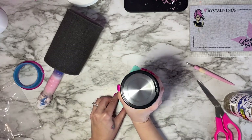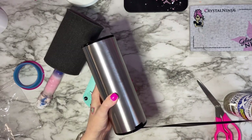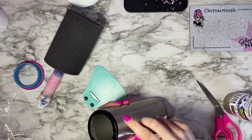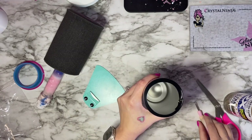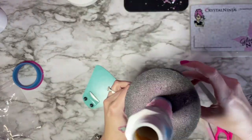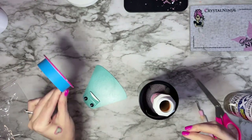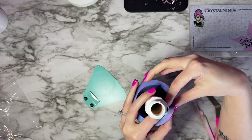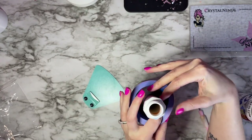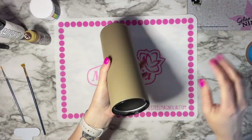I also have this amazing rim that goes on the inside of the tumbler — it's called a tumbler shield. I love using them because after I spray paint my cups, I don't have to ever clean out the inside of my tumbler. I'll leave a link for that in the description box below. Once I spray painted this, I did allow it to sit overnight before moving on to the next step.